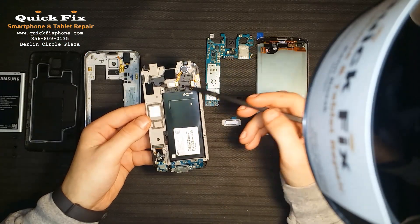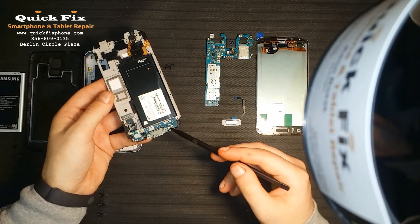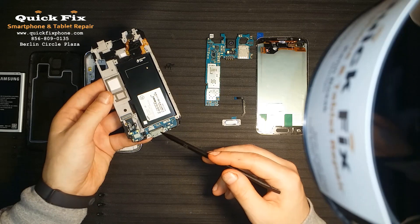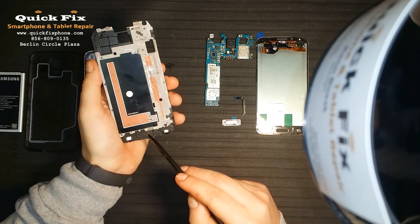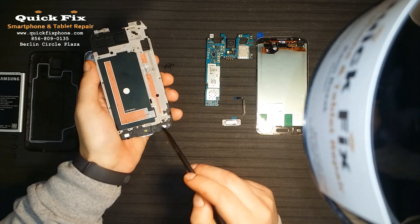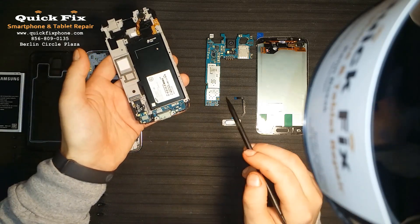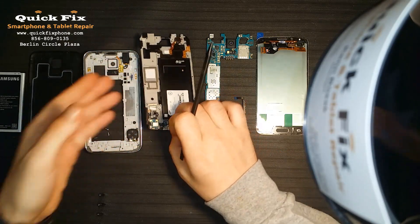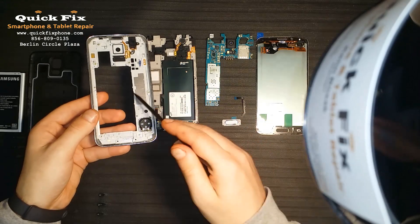On the first mid frame we have the vibrate motor which is a pressure connection right here, the daughter board which has the microphone — standard microphone — and the charger dock. On the opposite side of the charger dock you have your home button. The soft keys are individually bonded to the daughter board right there.